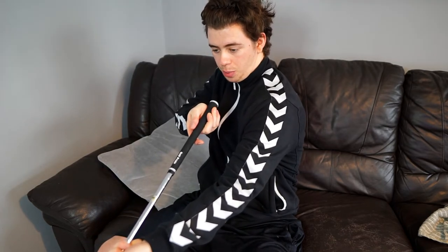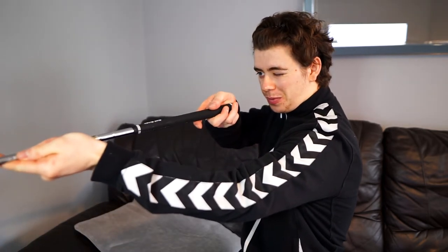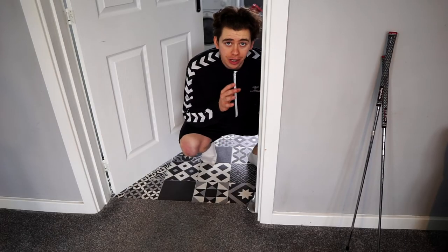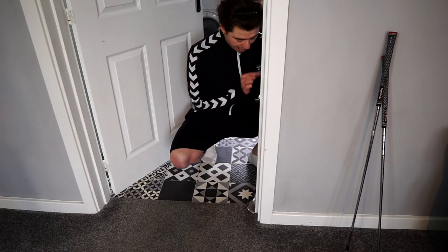Once the grip is on, give it a tap on the floor — one, two, three — and then go to town on lining it up. Do not be scared of this bit. Just take your time, make sure everything's in line, look down at it, hold it how you would. Look down the club and think to yourself: is that how I like to see the club face? I like to see all of my grooves pointing straight up at the sky. One great way of lining the club up is putting it on something flat like a door frame, making sure all the grooves are flush to the door frame, and then aligning the grip from there.